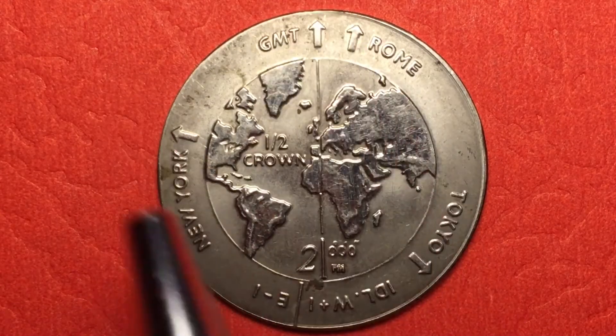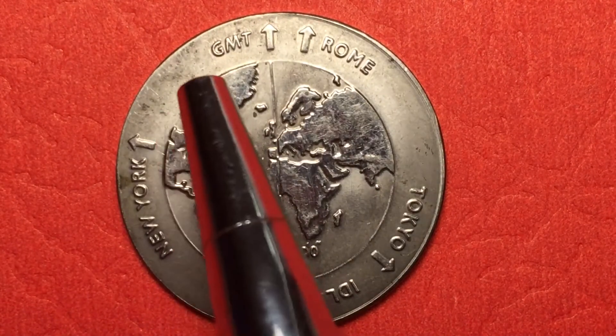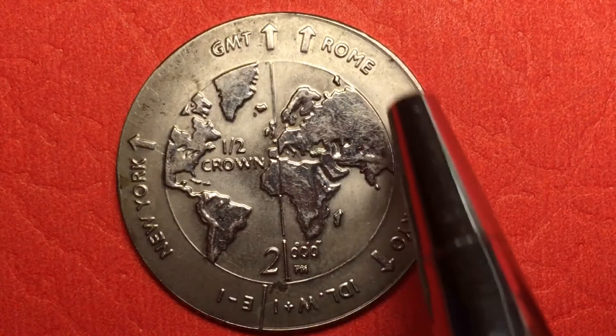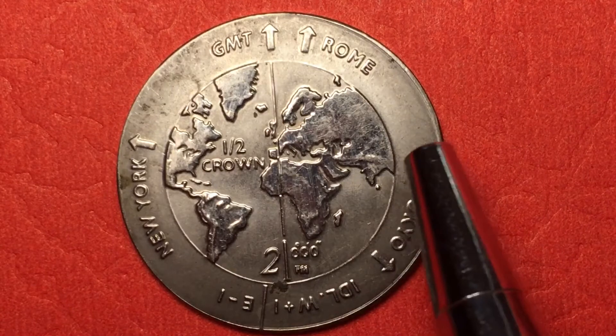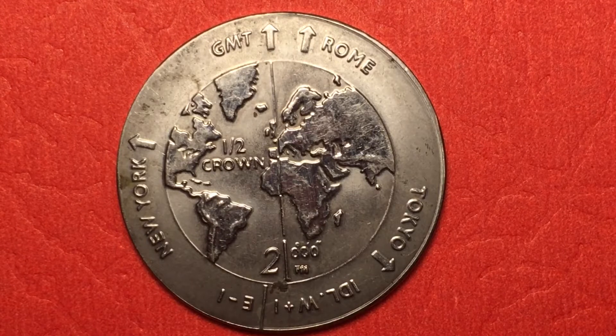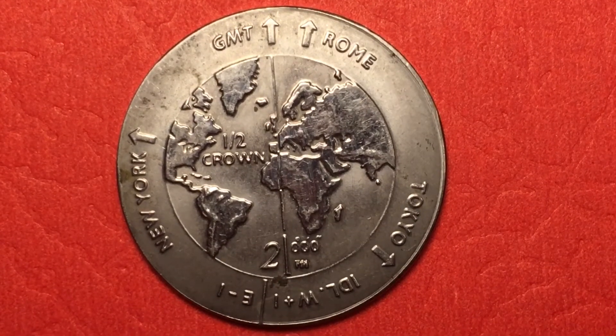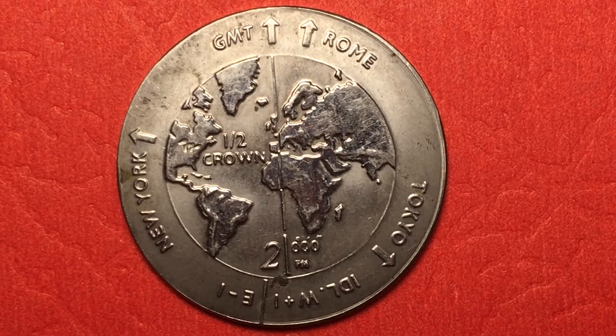So what somebody did was they took this. You might actually be able to see it — it looks almost like this got heated at some point in time, right in here and right in there. There's a little bit of discoloration as if this titanium got heated, and I think that's exactly what happened. I think they took and melted the gold ring right off the outside of this coin. The gold was probably about eight and a half grams worth, which at forty dollars a gram made it worth maybe three hundred dollars, a little over three hundred dollars worth of gold just in the coin alone. And they just threw the rest of it back in the bin.